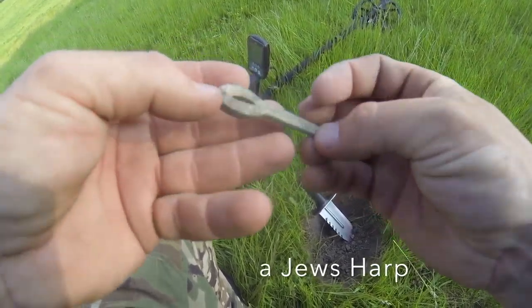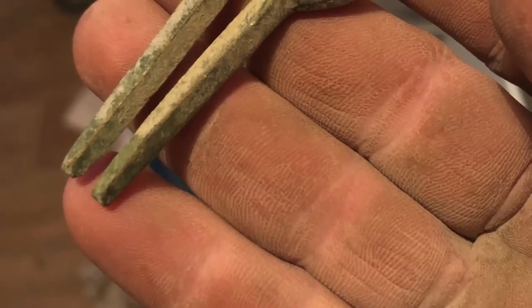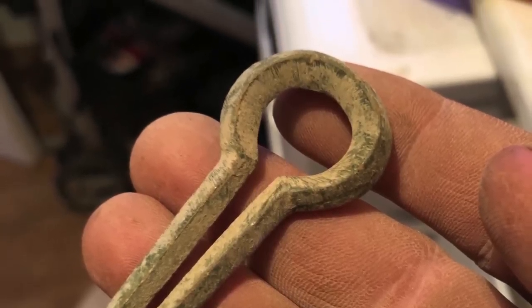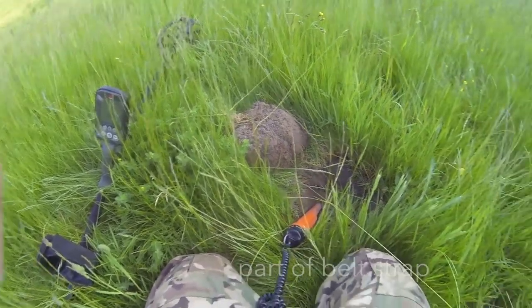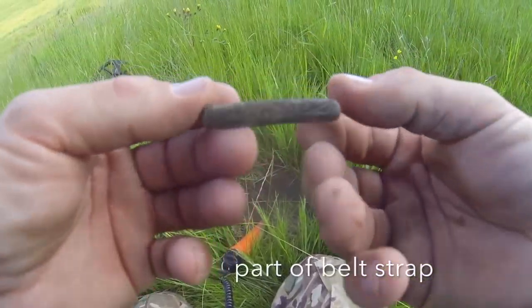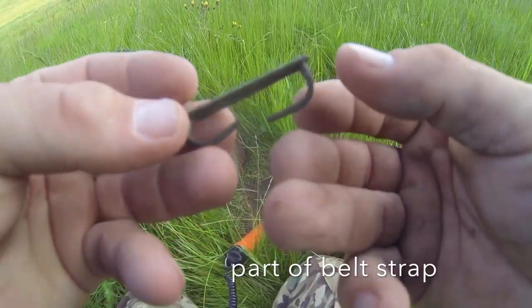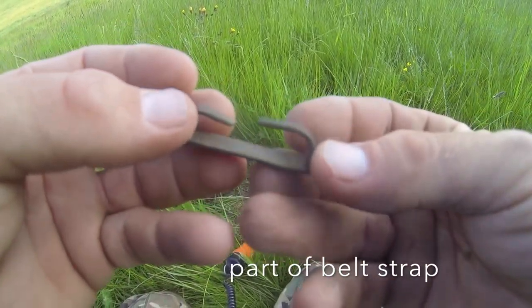Right guys, I just had a cracking signal here — 15, 16 — down about four or five inches, and I got this. If you can look, it's got all the old marks and lines of an old item, it really looks old, green patina. Don't know what it is — if anybody can help me with that give us a shout. Cheers.